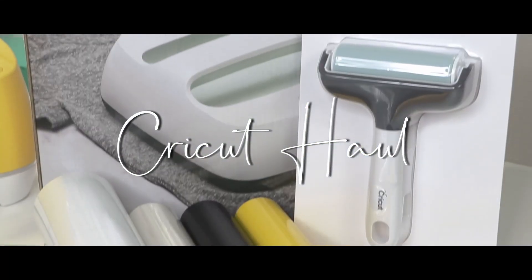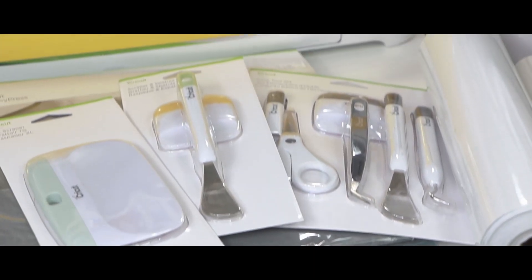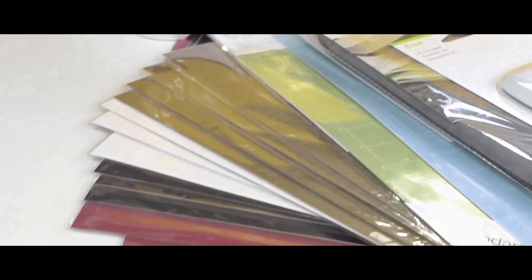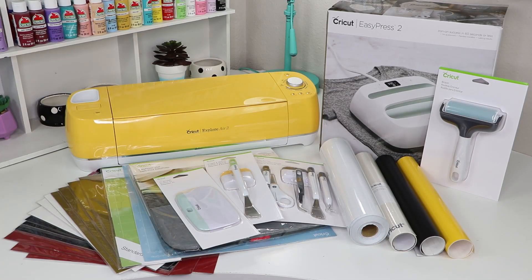Hello everyone! Welcome back to my channel. For today's video, I wanted to do a haul of some craft items I have purchased in the past few weeks. I recently got a Cricut machine and purchased the essentials I needed to start making projects. Hopefully this video also helps those who are Cricut beginners so you can get an idea of the supplies you might need to start off.